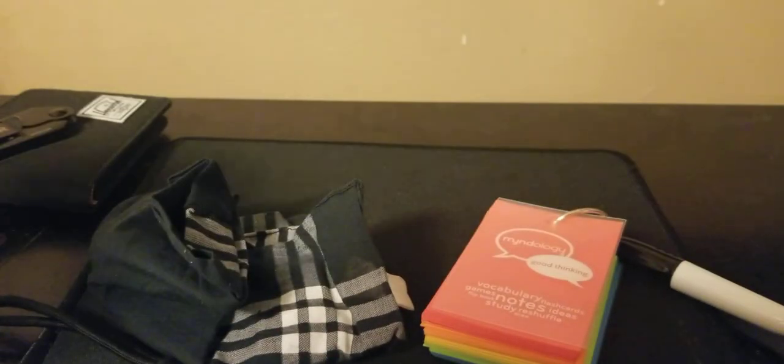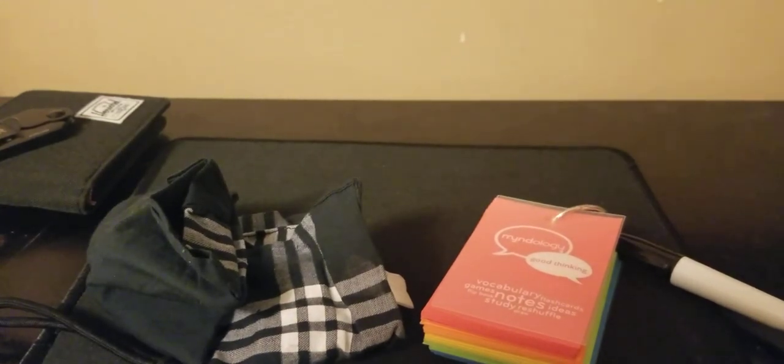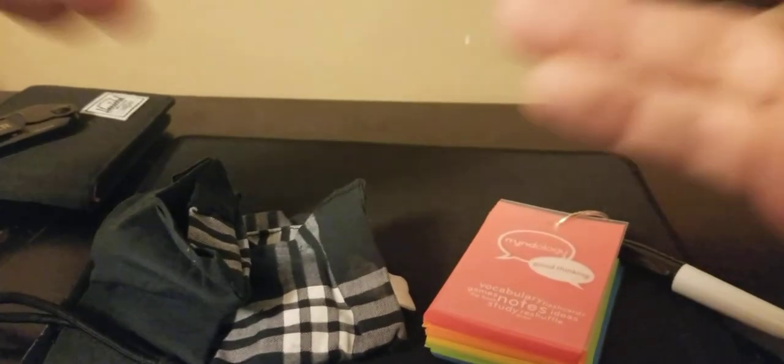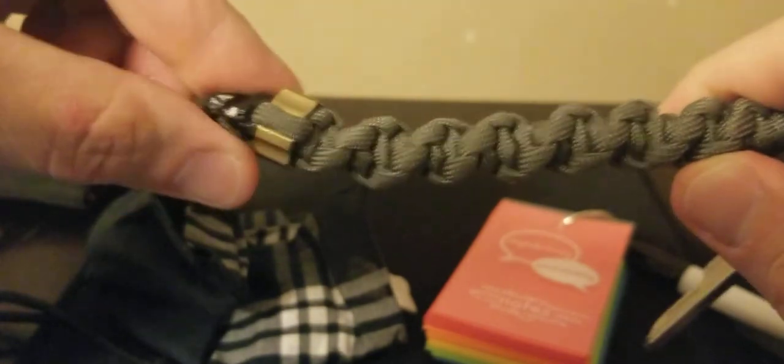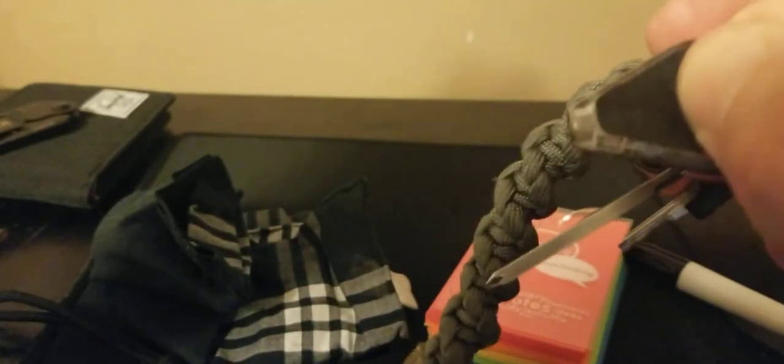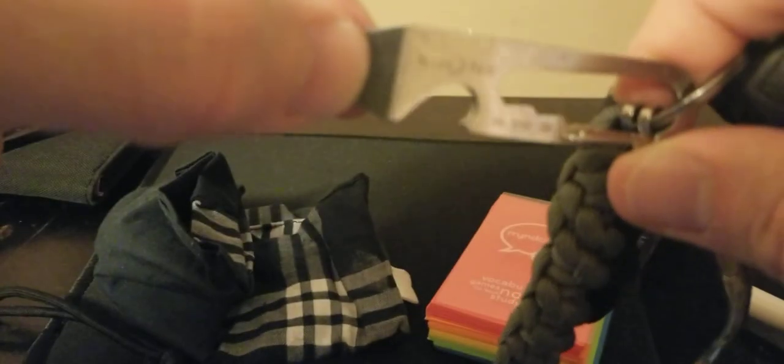I recently re-attached the paracord lanyard to the little Victorinox because it came off and I couldn't find where it went. On my keychain I have a paracord lanyard I made with a little bolt, a Swiss utility key, a tiny Night Eyes light with three modes that needs a battery change, a key for my tool boxes, and the Night Eyes pry bar slash bolt and bottle opener.